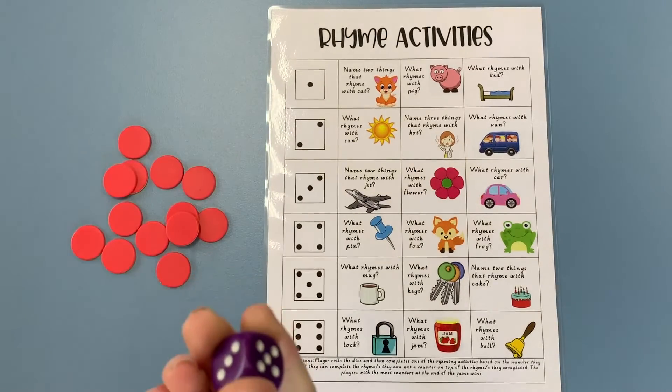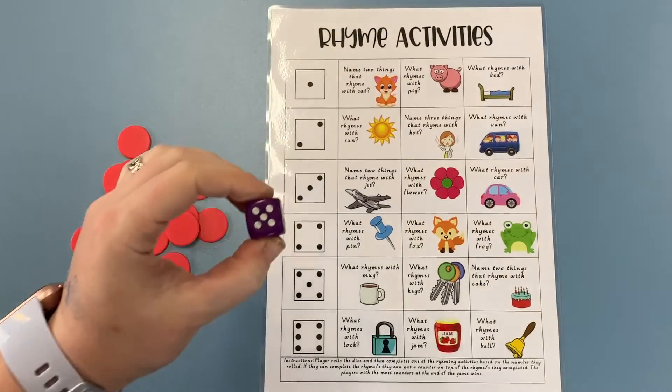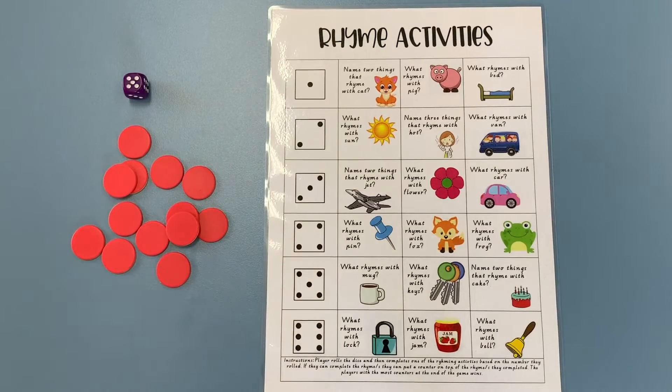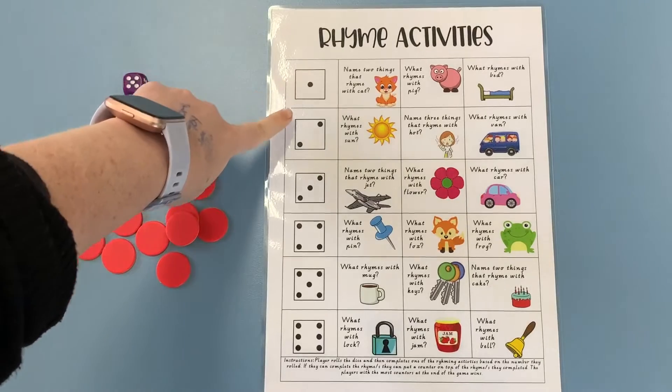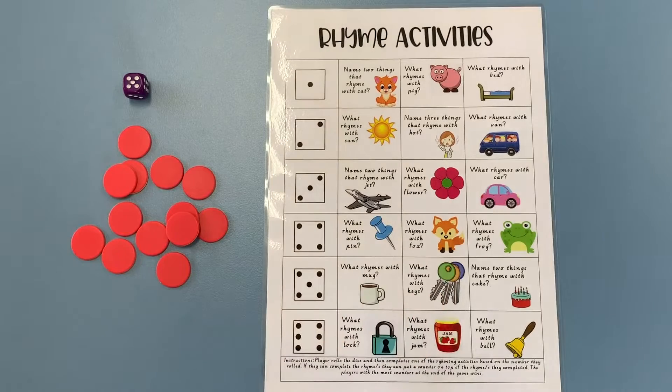I'm going to pick up my dice and roll it — I can see that I've rolled the number five. So what I now need to do is look for the number five on our rhyme activity: one, two, three, four, five — oh, here it is!